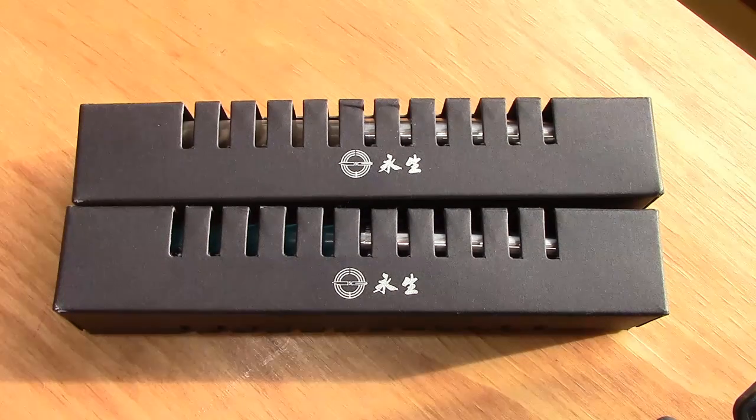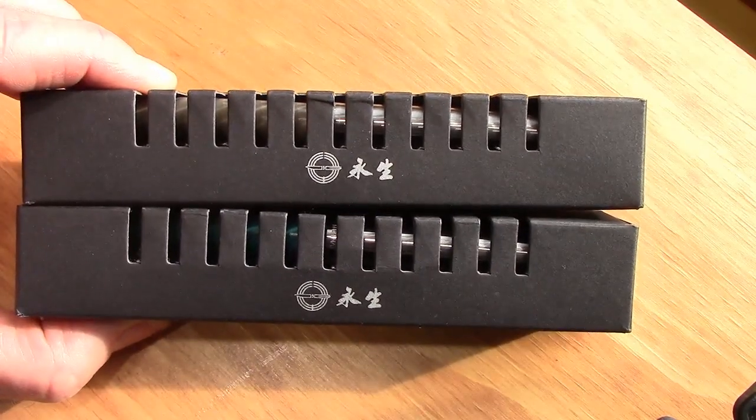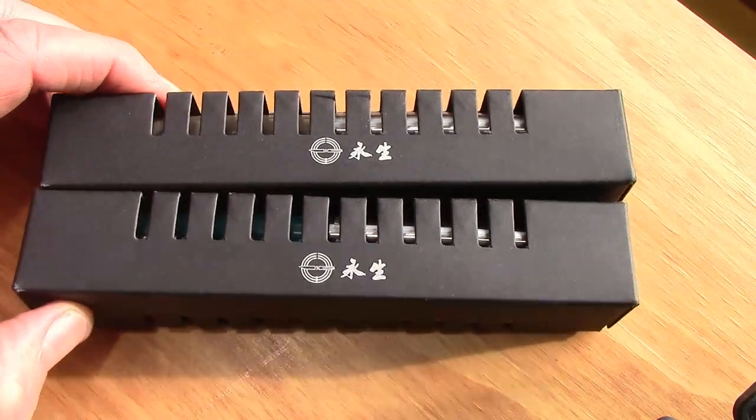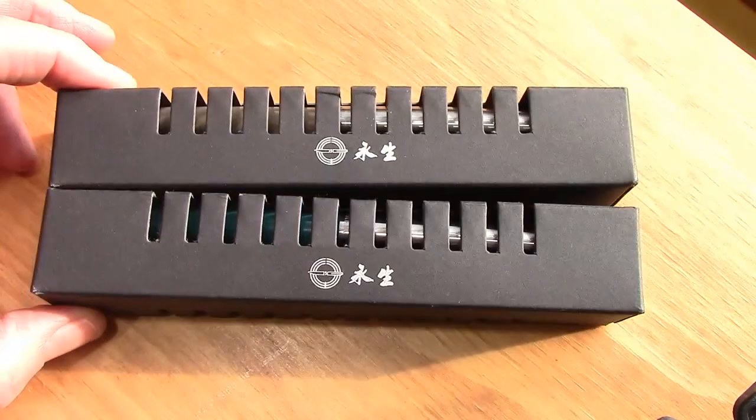Hello. Welcome back to another pen talk. Thanks for tuning in. Today we're going to be back on a familiar topic for many of my viewers. Kind of a giveaway — it's a Wingsung fountain pen in this traditional Lamy-like box. Very useful packaging.